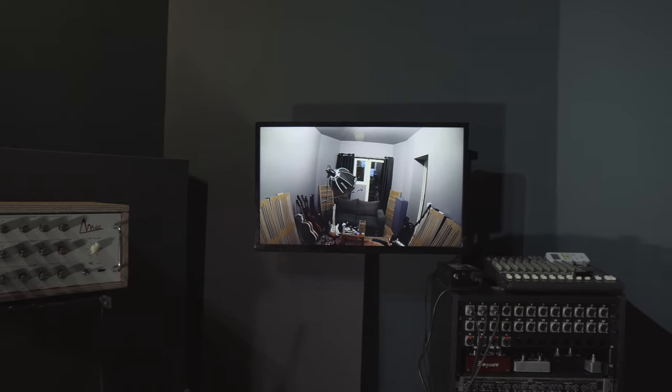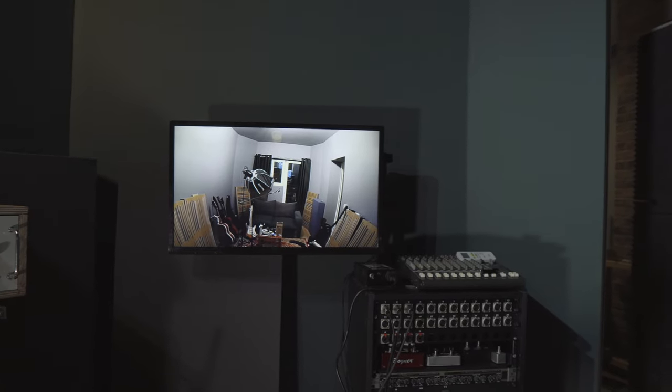Also, because the two rooms are not next to each other, they will be communicated with a system consisting of cameras and two TV monitors. They will be the window of the studio.